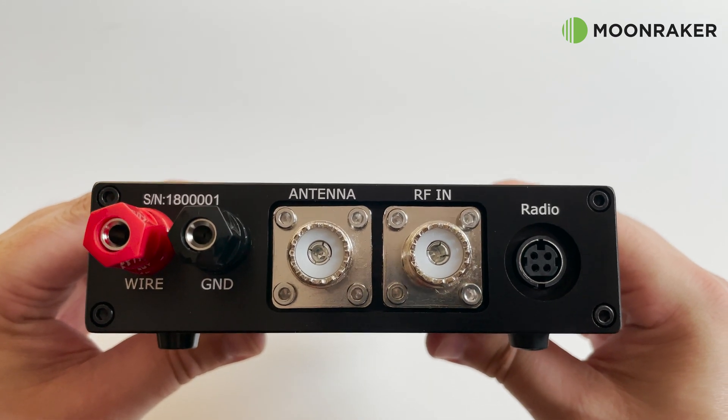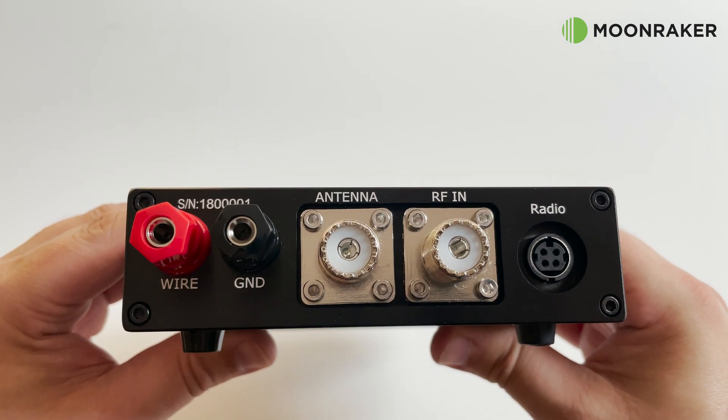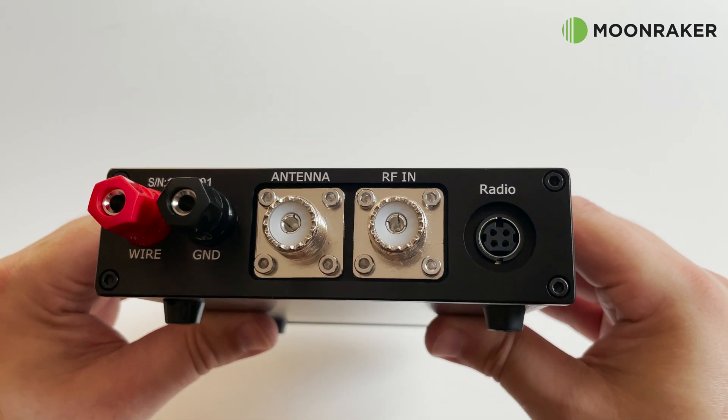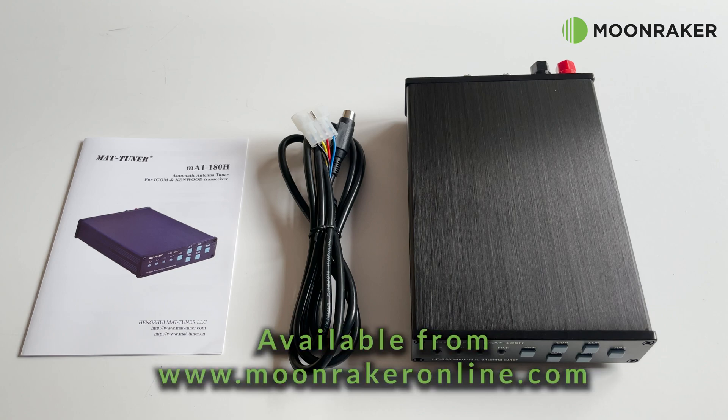Maximum power throughput is 120 watts SSB and CW, with 30 watts for key-down digital modes and a maximum of 100 watts above 50 MHz. For more information or to purchase the MAT 180, please visit www.moonrakeronline.com.